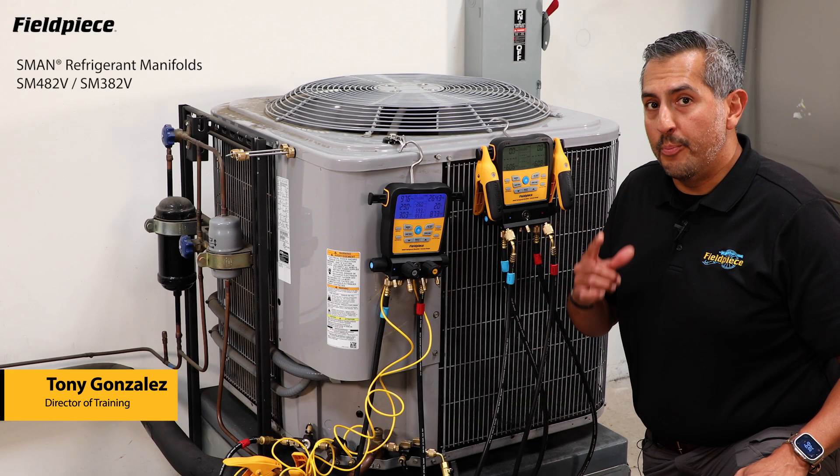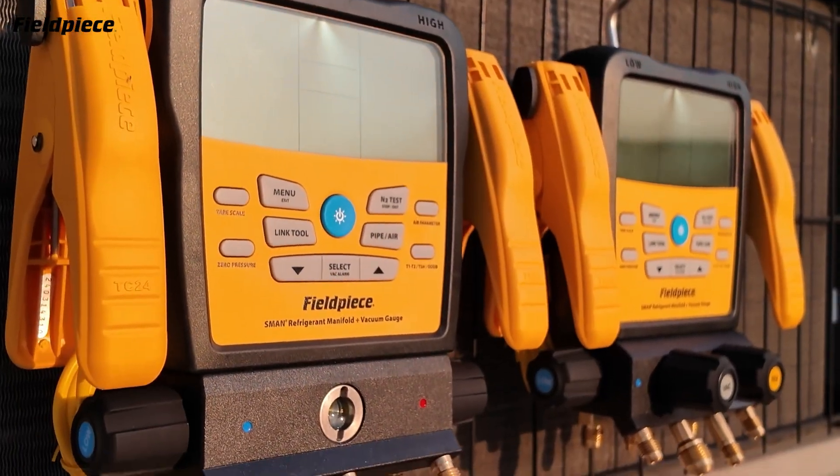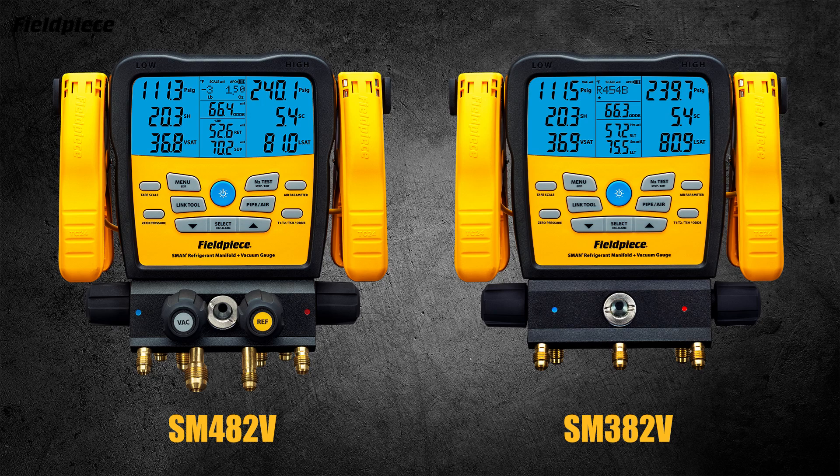Hey there, I'm Tony with FieldPiece here with a quick product overview on the latest generation S-Man refrigerant manifolds, part numbers SM482V and SM382V.